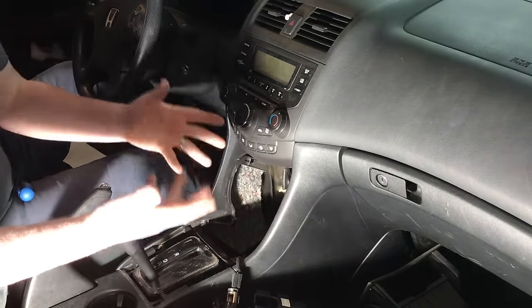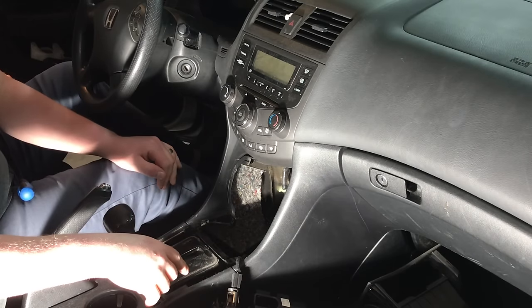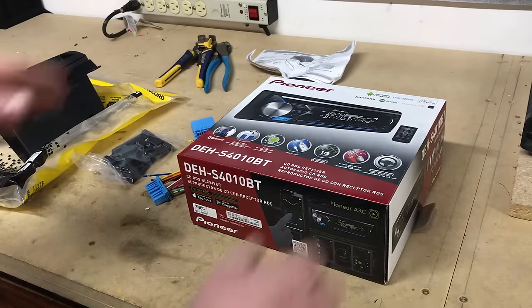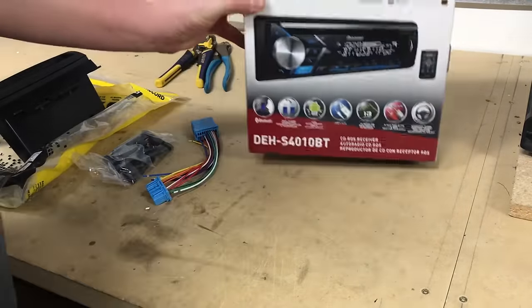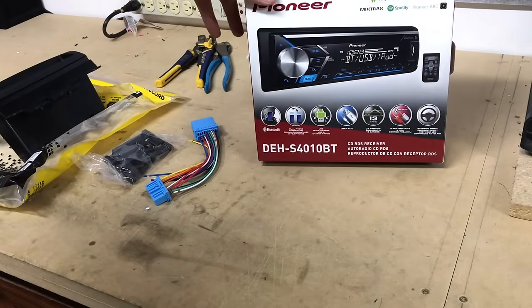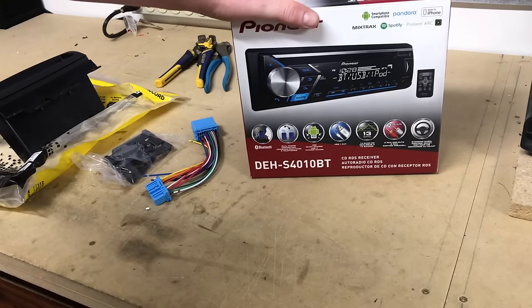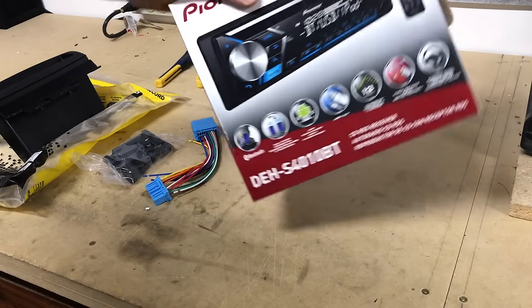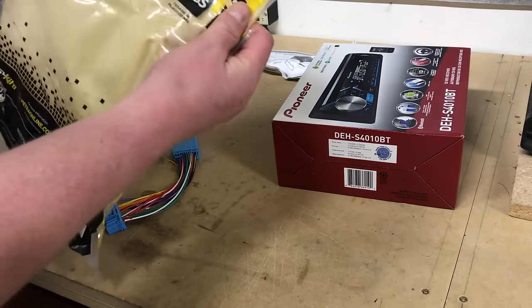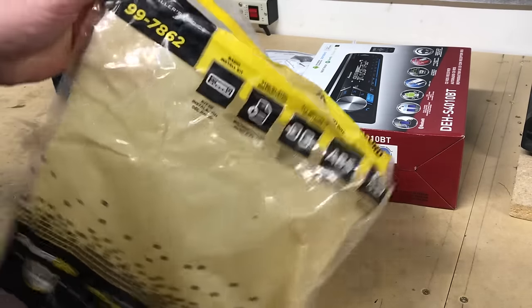That'll expose a lot of space here in the dash. We're done here at this point — let's head over to the test bench and get our new aftermarket radio all prepped within the dash kit. The radio we've chosen is the new Pioneer DEH-S4010BT, the newest model available from Pioneer. The kit we're going with came as all one piece with wiring and the dash kit — it's the METRA 99-7862.